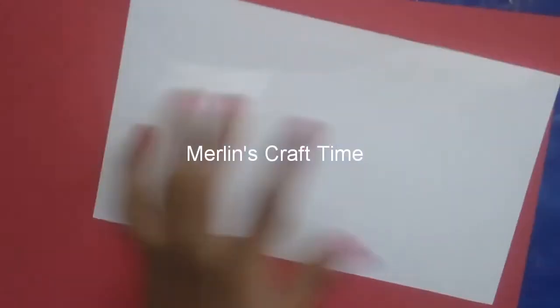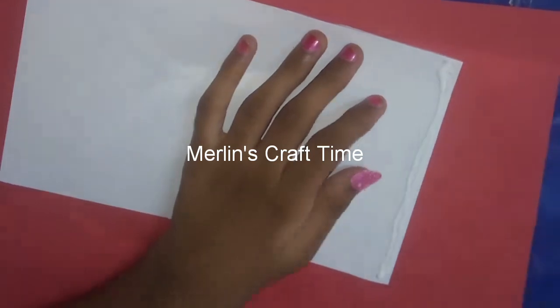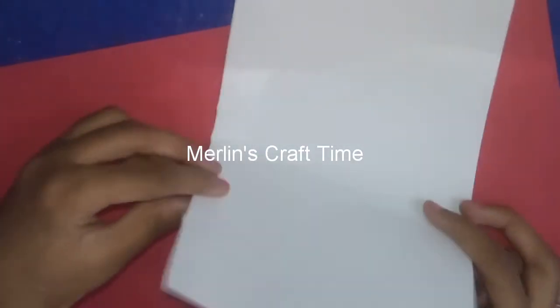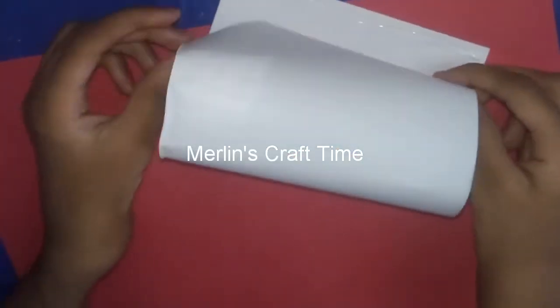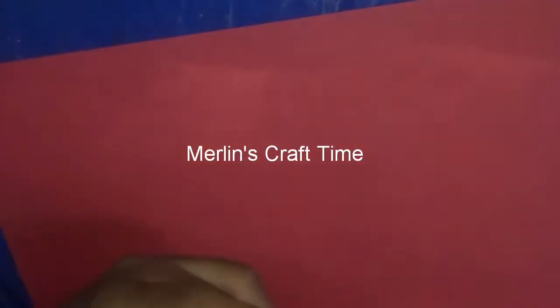Now we have glue. We will put glue on one side and roll it like this. The paper stick is very thin. If you do this, we will make a pen stand.